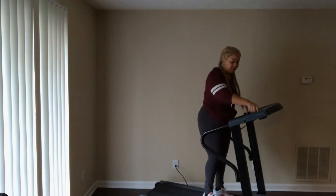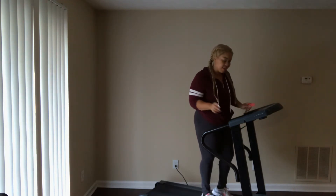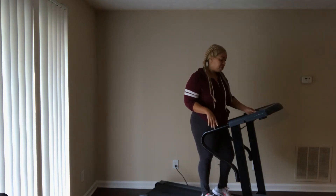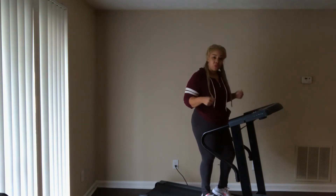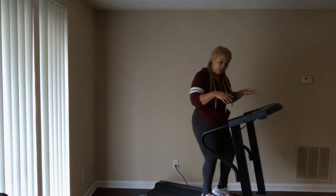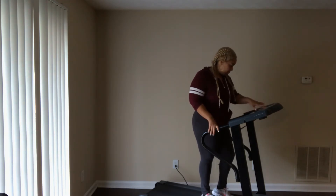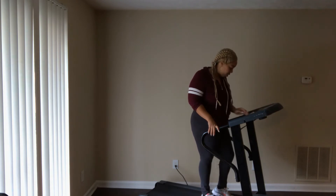This treadmill — the belt is not that good, it slips. Sometimes when I'm running or walking on it I find myself almost falling.